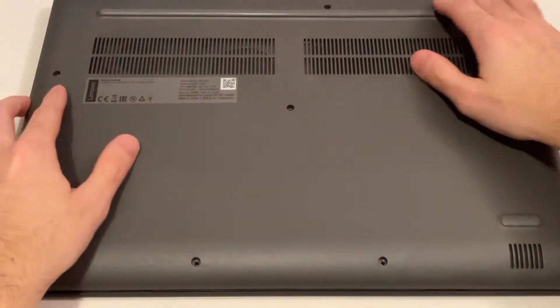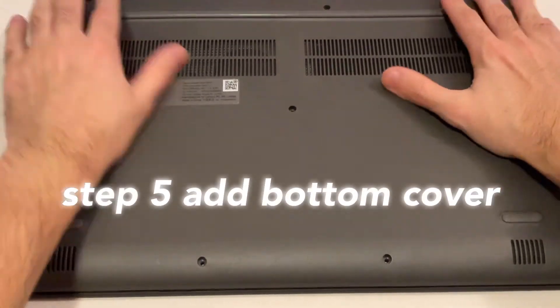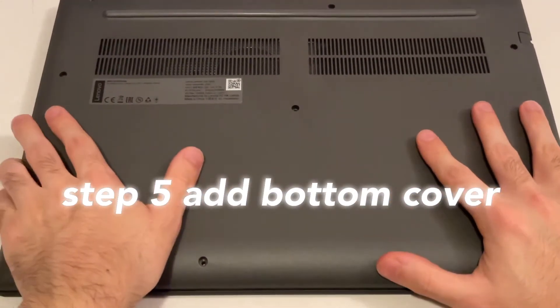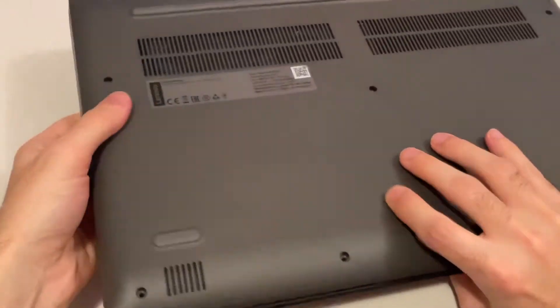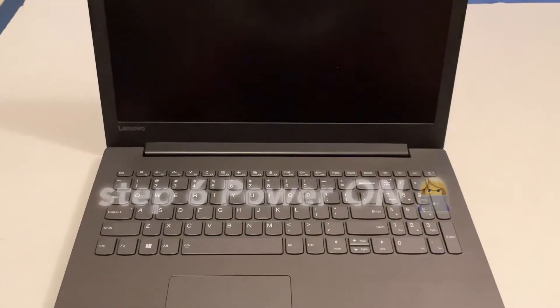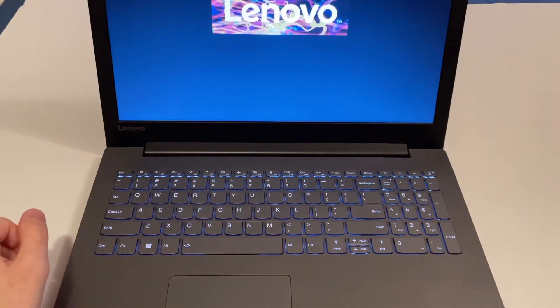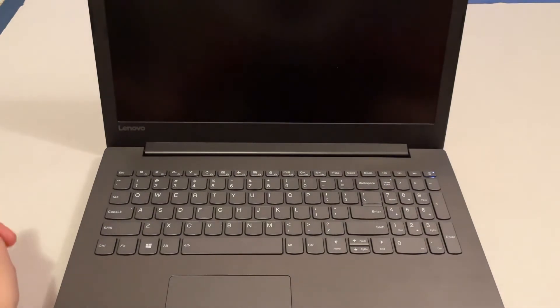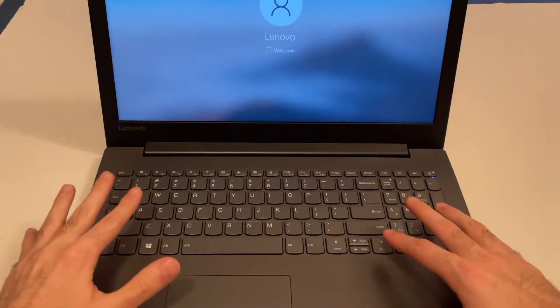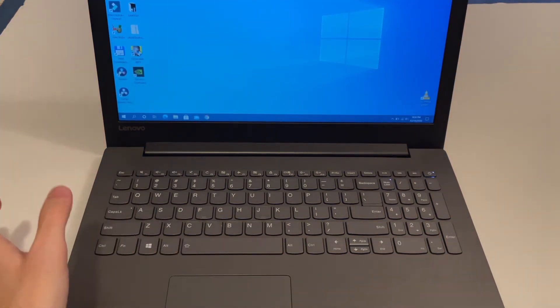Before putting the screws back in, place the cap on and try to open the laptop to see if everything works fine. Open the laptop and start it up to make sure it's still running — and you can see it's still running with no issues. Just be very careful: first disconnect the battery, then do the upgrade process. It booted back into Windows just fine.